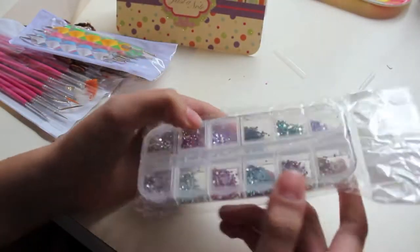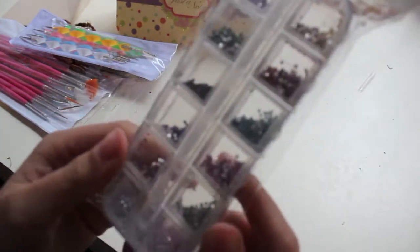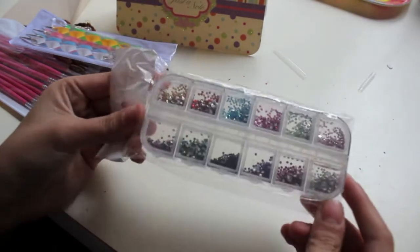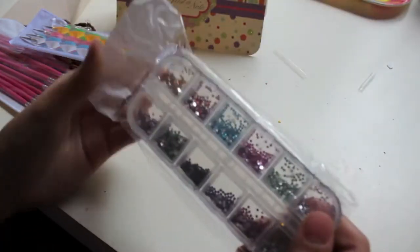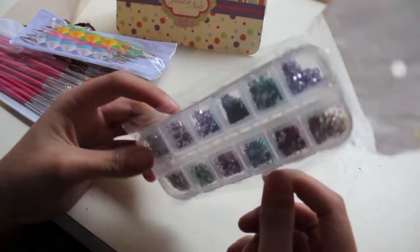And these rhinestone things! There are so many colours. I love the container as well. They're all getting stuck to the sides. Just rhinestones — I think I could actually use these in polymer clay as well. I'm not sure.